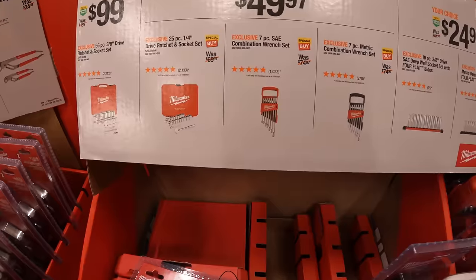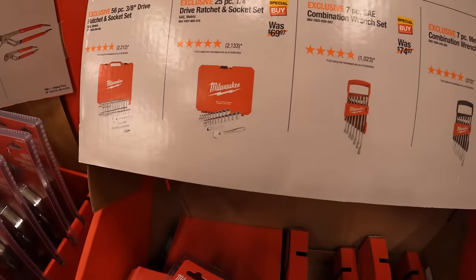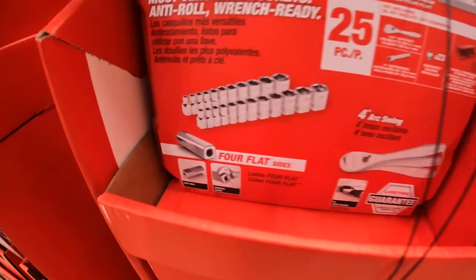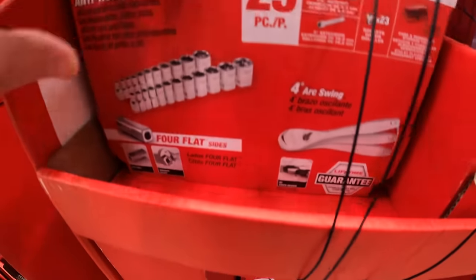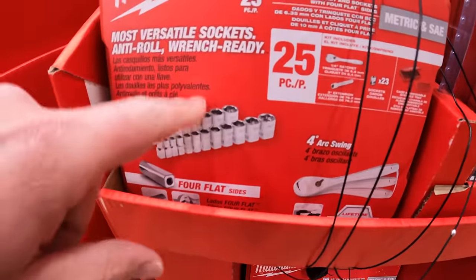$49.97 your choice. They have a 25-piece quarter-inch drive ratchet socket set — I actually own this set. I've been using it for the past couple of years. Fantastic. Love it.